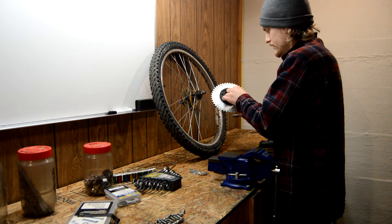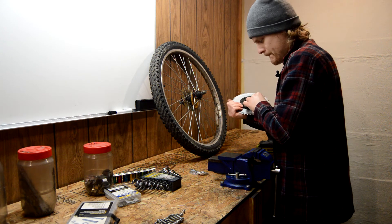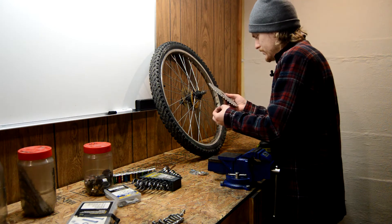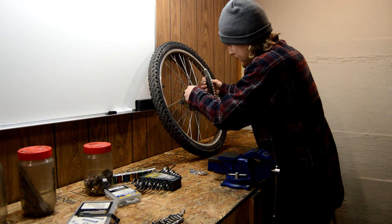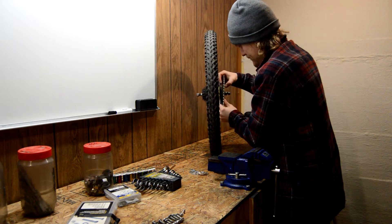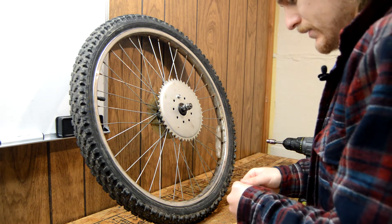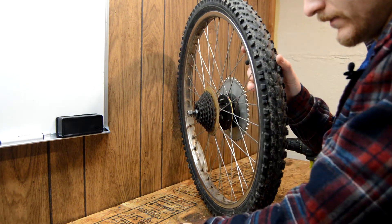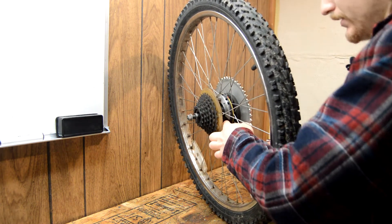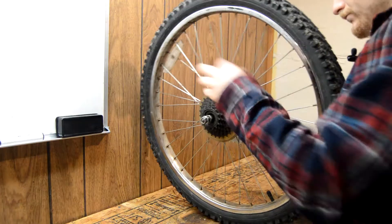We'll get this lined up. I'll start it with one bolt here and then switch to a close-up so you guys can see what I'm doing. I'm just going to start these by hand and then finish them off with the drill. What I usually do is skip one and go every other until I get these three pieces on the back. One down, three to go.